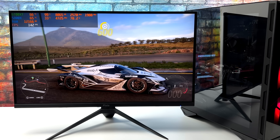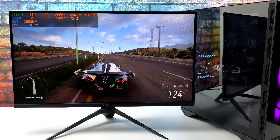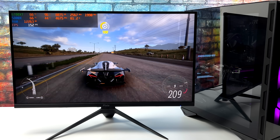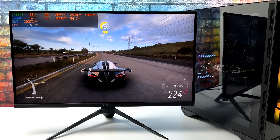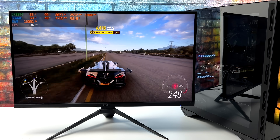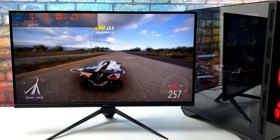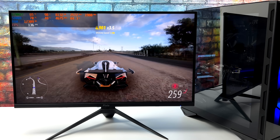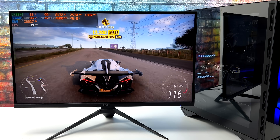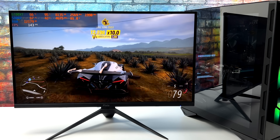Here we have Forza Horizon 5. At 1440p ultra settings we're getting an average of 148 fps with no resolution scale and the ultra preset. This can also run at 4K, getting an average of around 82 fps at ultra 4K. The 6700 XT is really tailored towards 1440p gaming, but for highly optimized games or esports titles, 4K shouldn't really be an issue with this card paired up with the 5800X in this MSI machine.